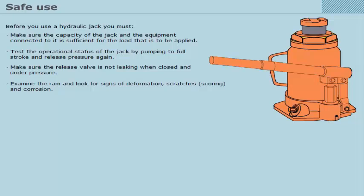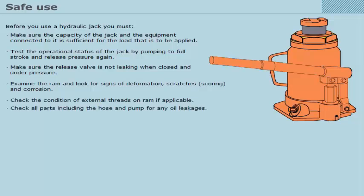Check all parts including the hose and pump for any oil leakages. Make sure the hydraulic hose is in good condition. Check the oil level when the ram is lowered and fill up to the recommended level.